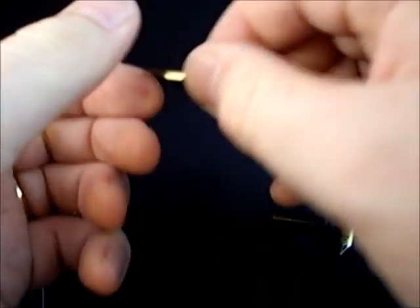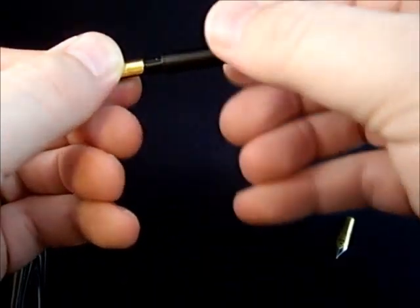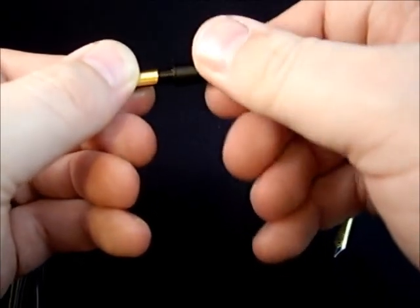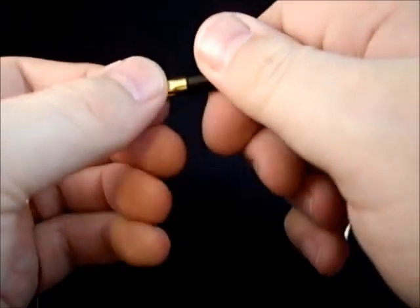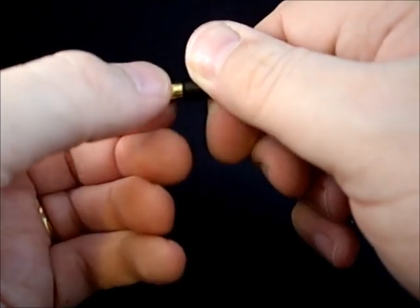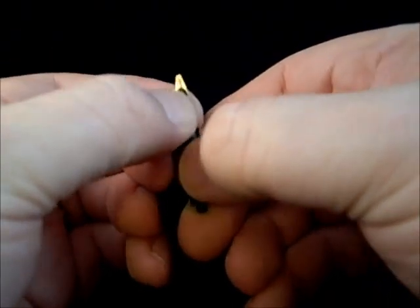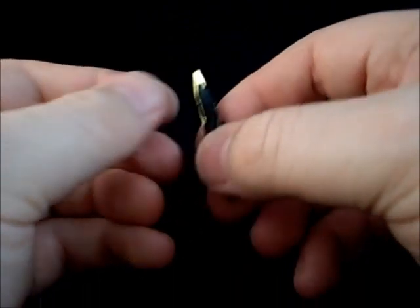Now you're going to hold this together, trying to make sure it doesn't shift around, and insert it back into the feed holder. To do that, just twist the feed holder until you get it to the point where it feels like it's going to go in — and just push it in. Make sure when you're pushing there's no pressure on the tip; you're just pushing the feed and the top of the nib in. Make sure that the feed's lined up properly on the back.